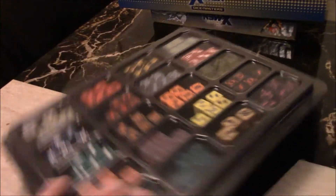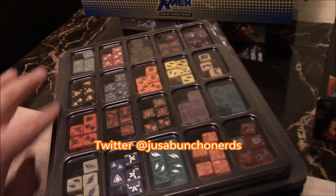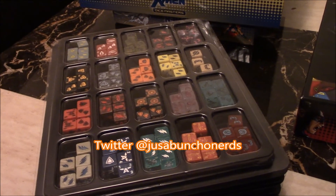Thank you for taking a look at my storage video. If you have any questions or comments, please feel free to contact me. This is Beemore with Just a Bunch of Nerds, signing off.